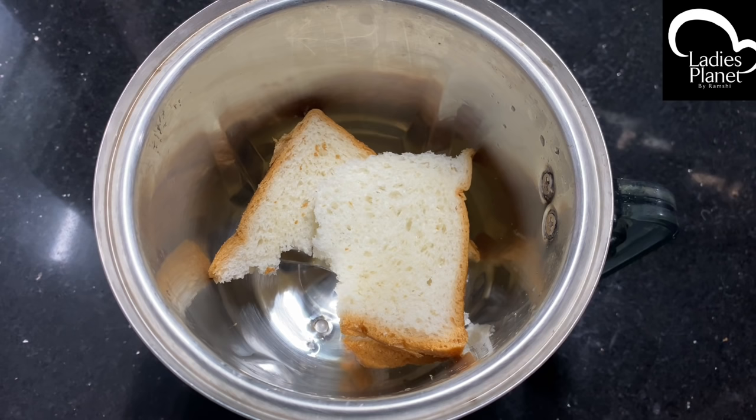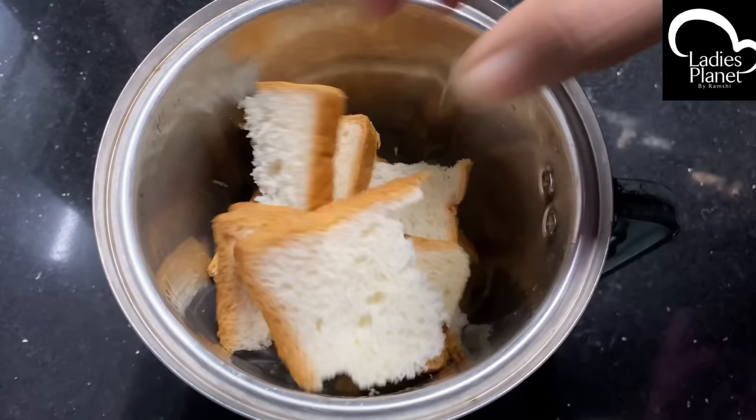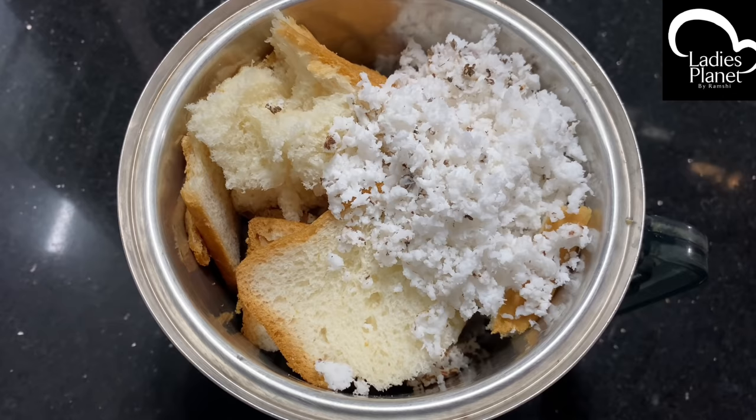If you want a snack, I will take 4 slices of bread. I will take 5 slices of bread. I will take 3 slices of bread.